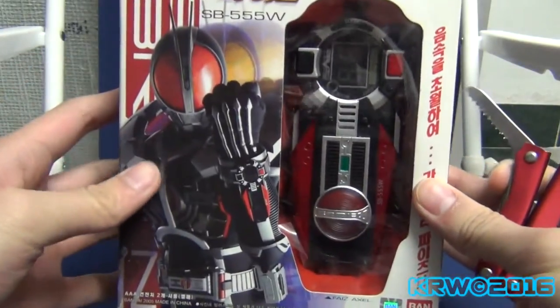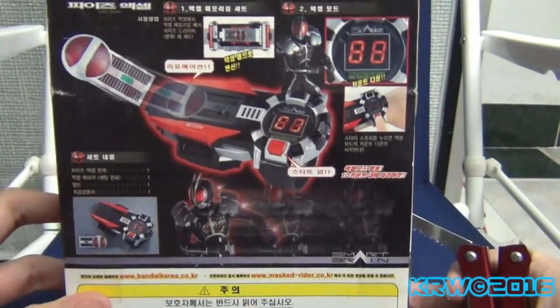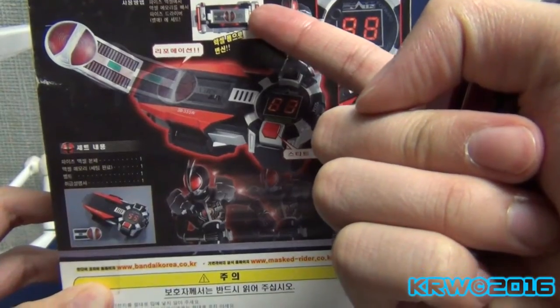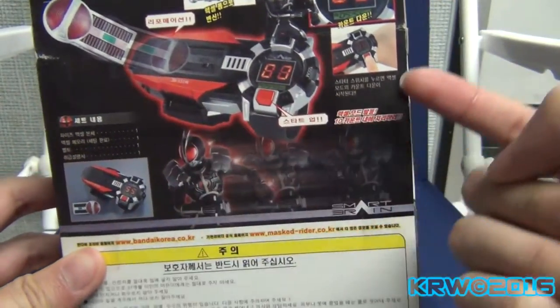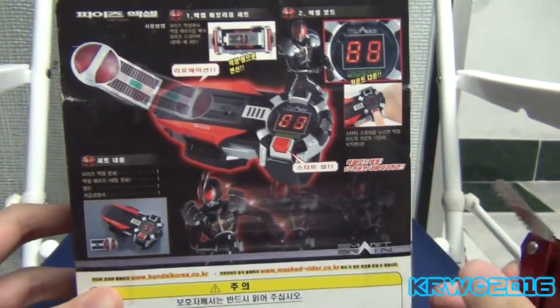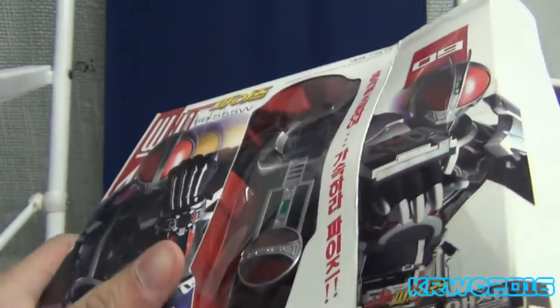As you can see, this will let me transform into Faiz XL, going at supersonic speed for 10 seconds. You put the memory chip into the phone, turn it on — that's what this watch will do.